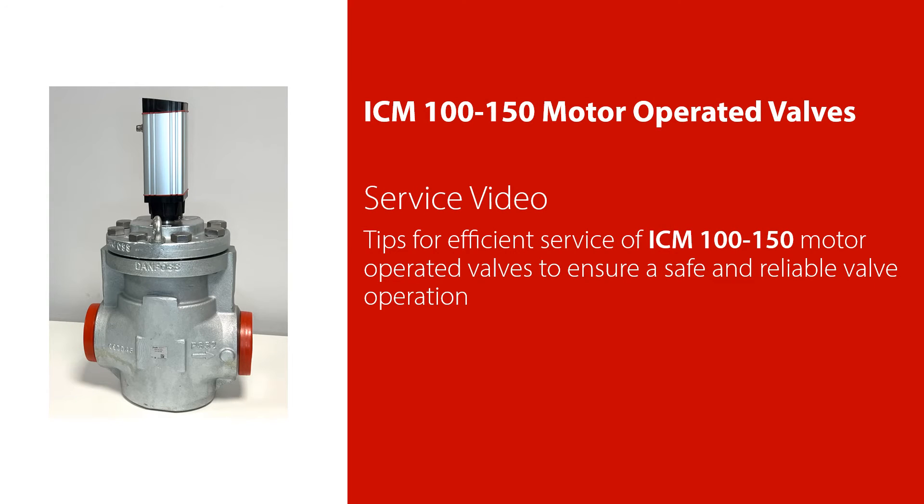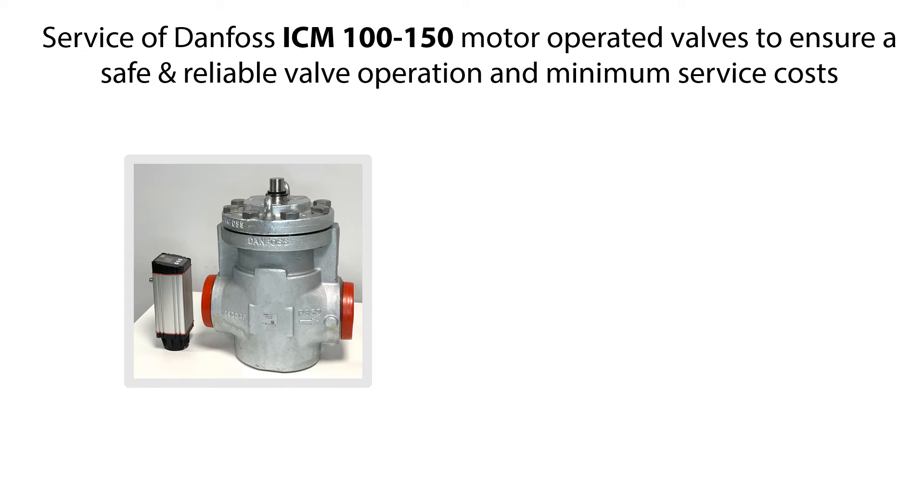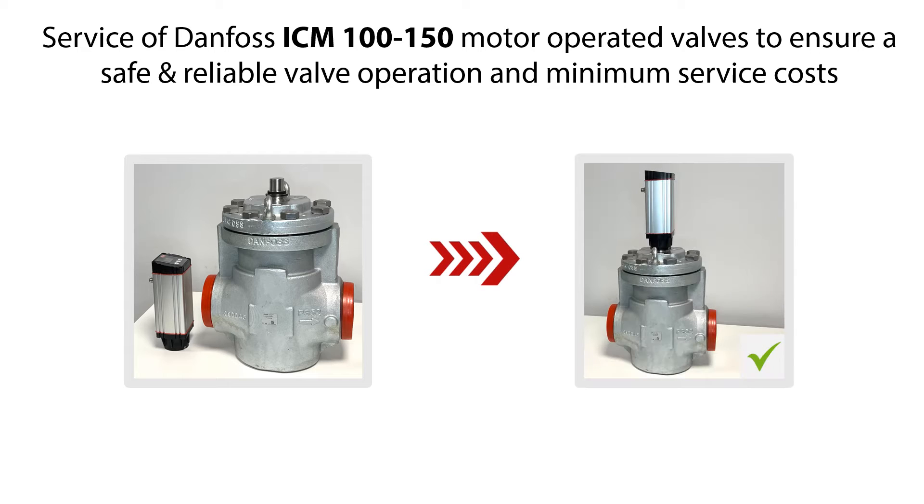Welcome to this video about service of the Danfoss ICM 100-150 motor operated valves. In this video we will give you some tips on how to do an efficient service of the ICM 100-150 motor operated valves, which you see an example of here, to ensure safe and reliable valve operation and minimum service costs.